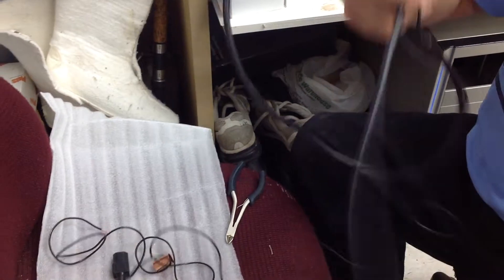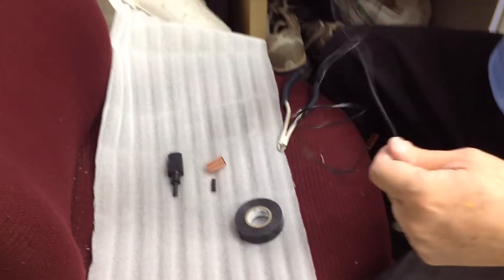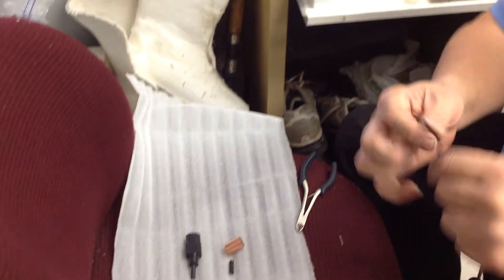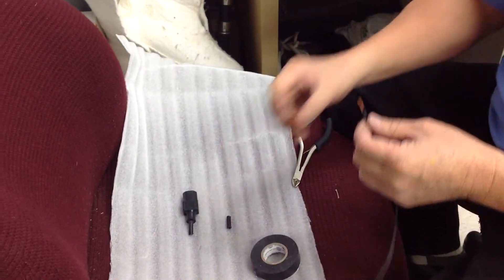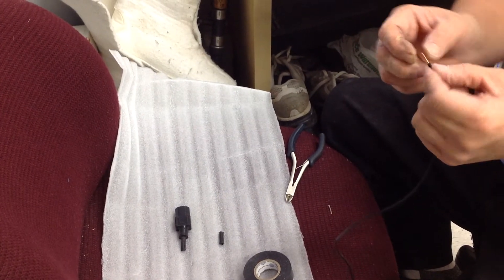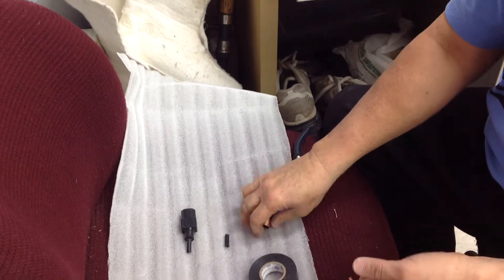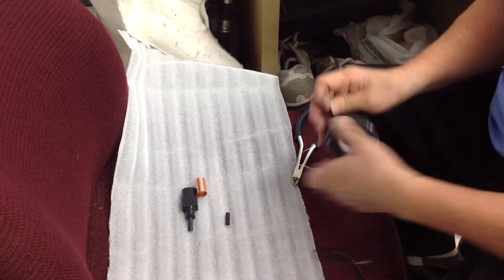Now you can plug this in, and then this will go all the way to the other end, where you want to put a copper band. What I do is tape it over like that — I don't even need to drill a hole. Bend the end of the wire a little bit so that it catches inside the black tape.